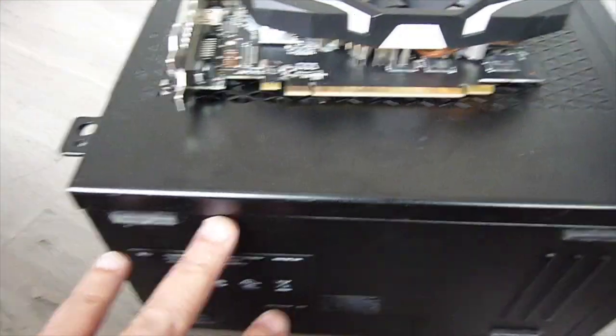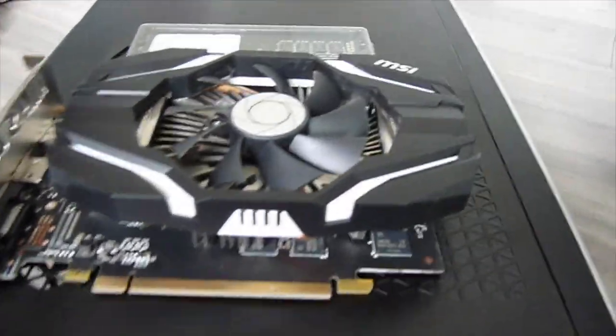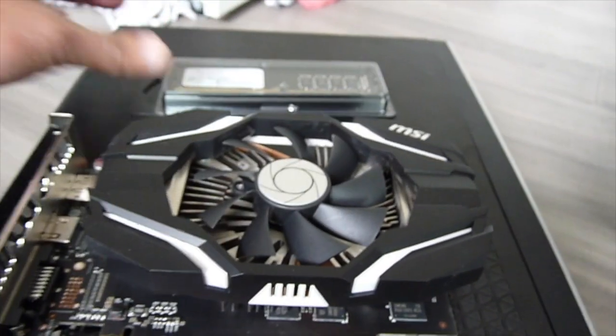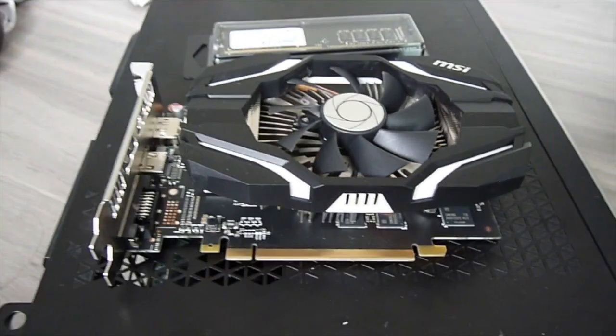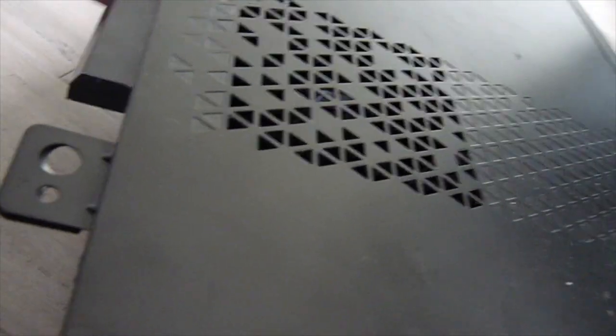This is the Dell DT 3668 with an i5-7400. Today I'm going to upgrade it with an additional 8GB of RAM to make it 16GB total, and add the GTX 1060 for gaming and video editing. There's one screw here and one screw here — we just slide it out.